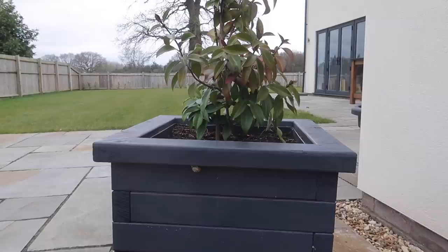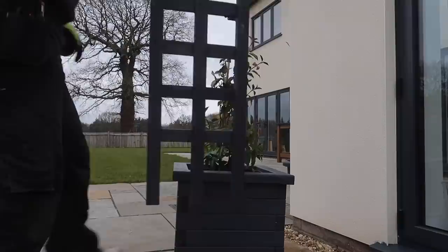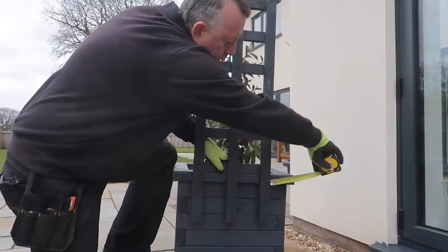Before I start modifying the planter to accept the trellis, I have to relocate my friend Speedy, who I've noticed lives here with the jasmine plant. I center the trellis on the back of the planter and then mark each side of each upright.